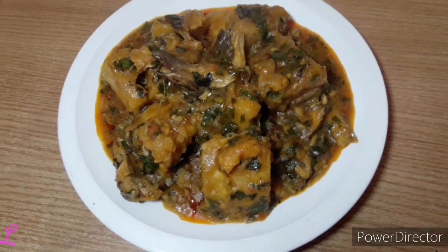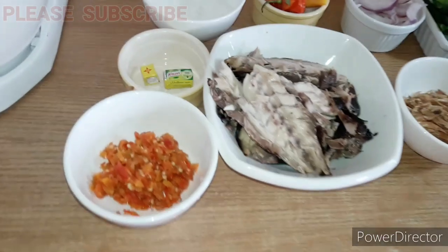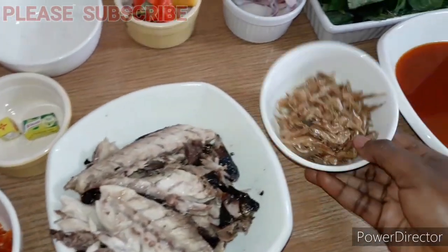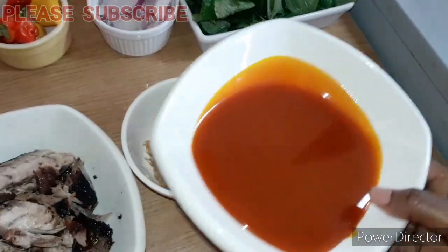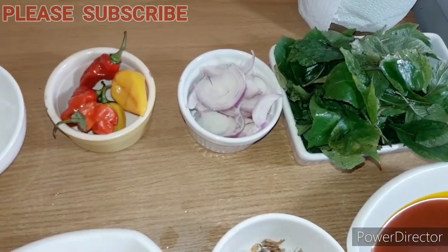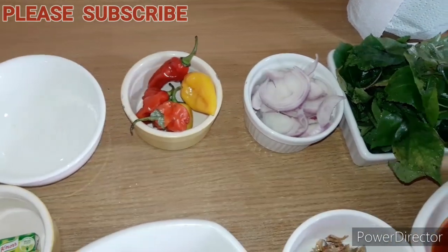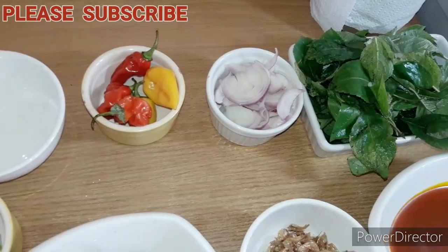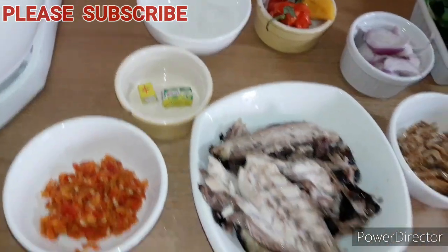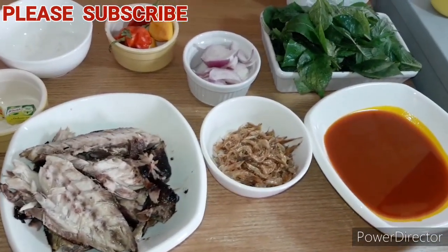Let me introduce you guys to the ingredients. So I have with me pepper, fish, crayfish, palm oil, and scent leaf — this is what gives it that nice delicious aroma. You can also add vegetables, ugu to be precise, but I just prefer using scent leaves. And also onion, pepper, salt, seasoning cubes, and of course the yams.